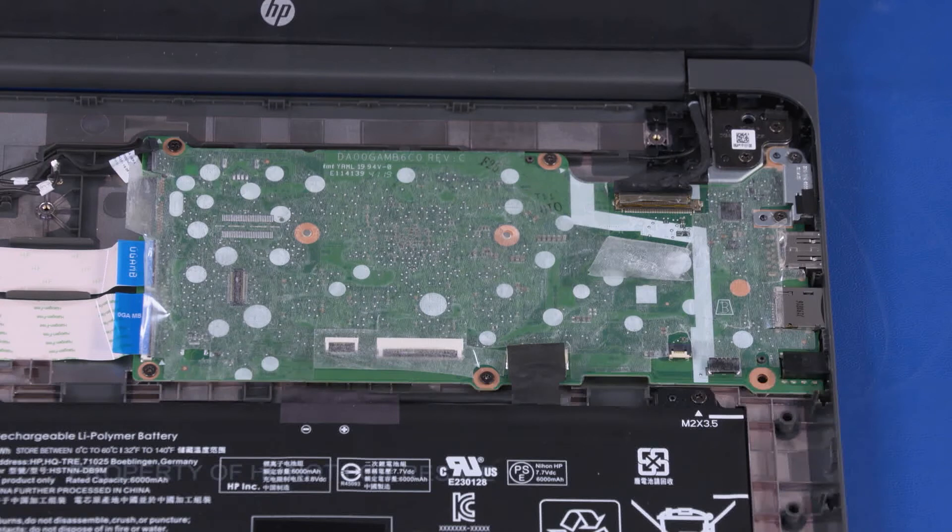After motherboard replacement, be sure to complete post-installation tasks as required, which may include verifying functionality of the notebook, updating DMI and other settings.